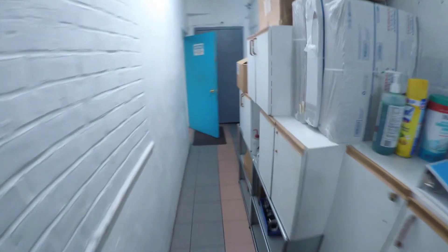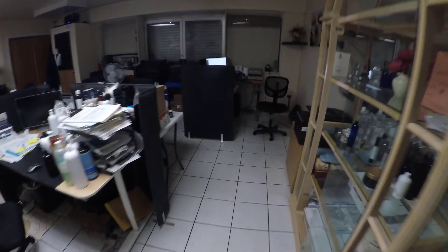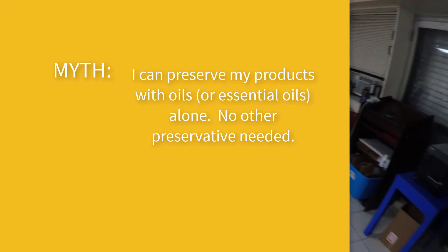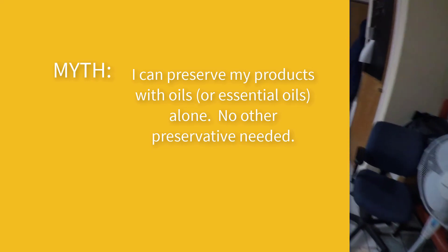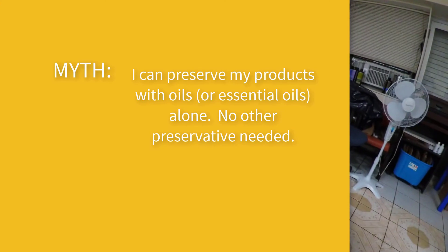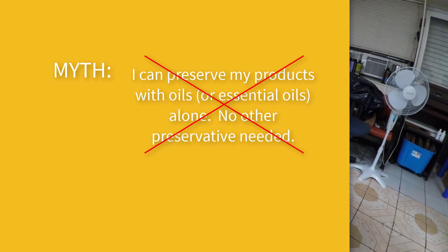Now I want to dispel probably the most common myth regarding the preservation of cosmetics and personal care items. The myth is: I can preserve my products with essential oils alone — no other preservatives needed. Truth is, you can't, and you probably shouldn't.